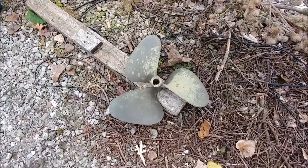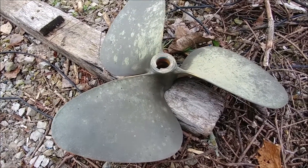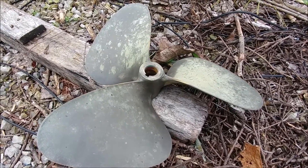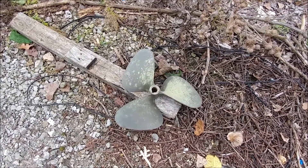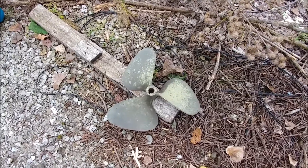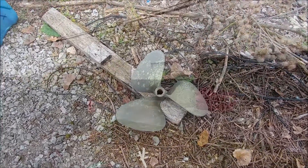Here's the port prop off the boat. As far as I know, it's the original prop and it looks to be in good condition, but realistically, what do I know about props? I'm planning on taking this to Johnny's prop today and have him go over them. They're 20x18, three blade Nibral.